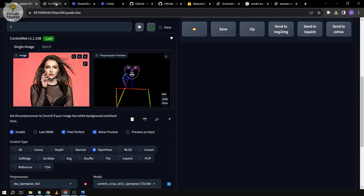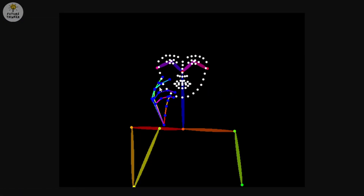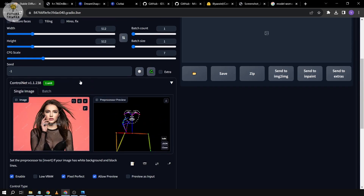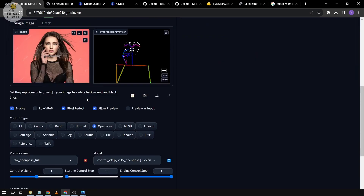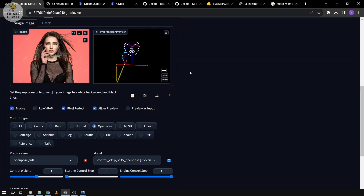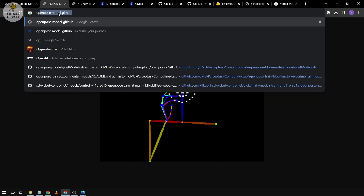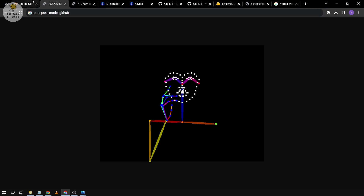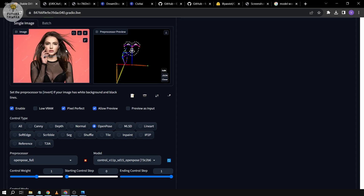There's the result from DW OpenPose. Now let's also try using standard OpenPose for comparison — run the preprocessor, open it in a new tab, and there you can see the result from standard OpenPose.